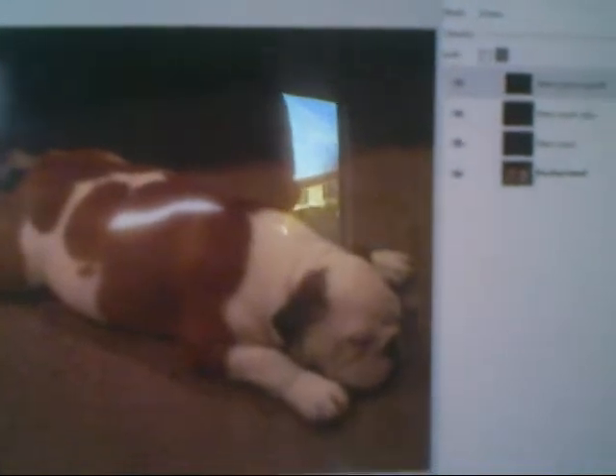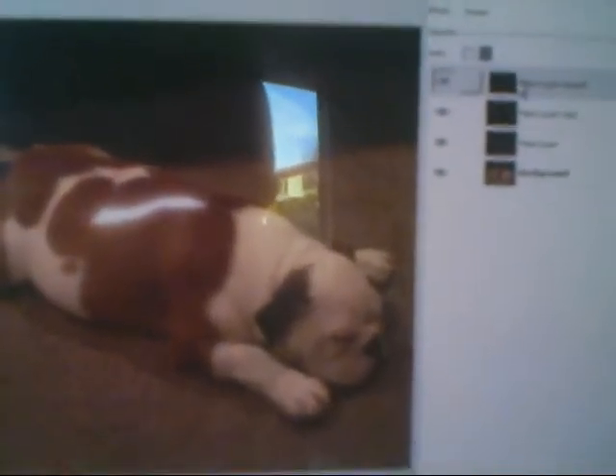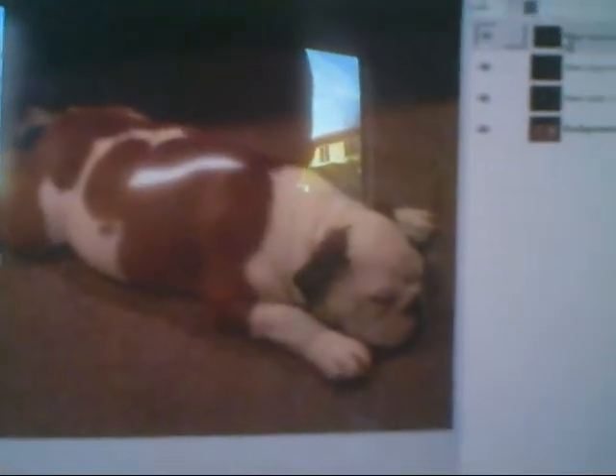It kind of looks lightsabery — I have a terrible camera, so sorry. If I want to get color to it, which usually with the armor lock effect you do, I right-click, merge down, and then screen, and then merge down again, and then screen again. So it looks like that.